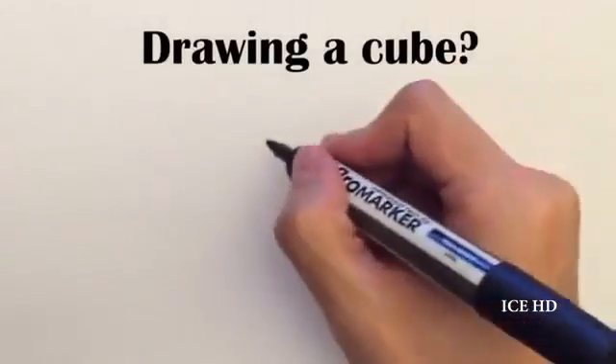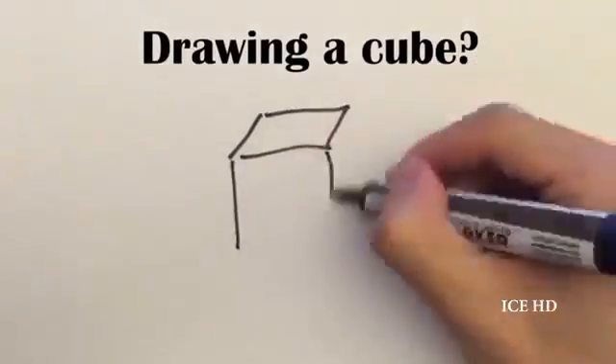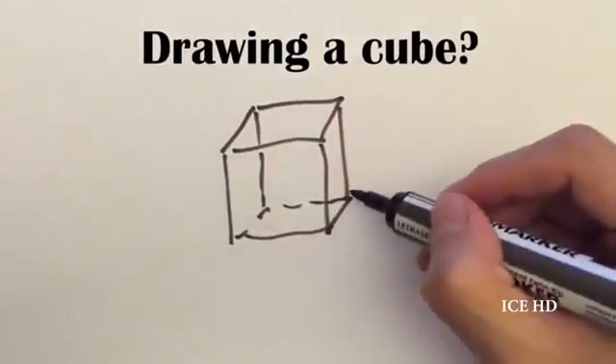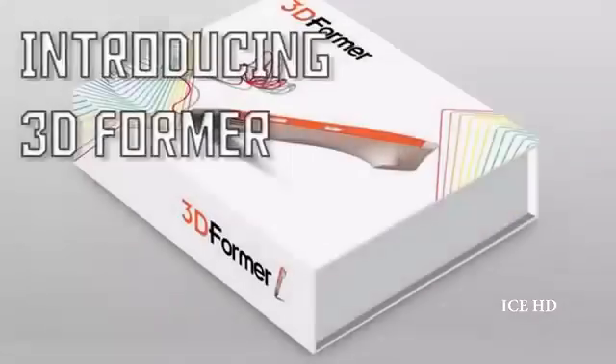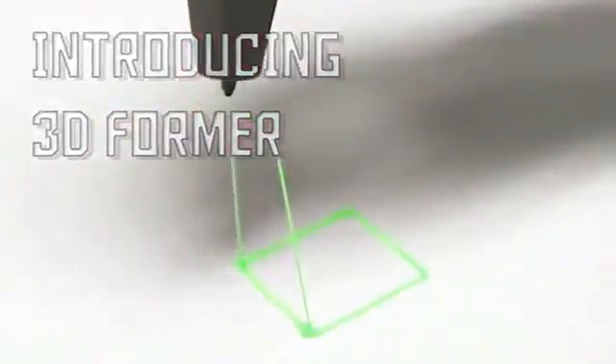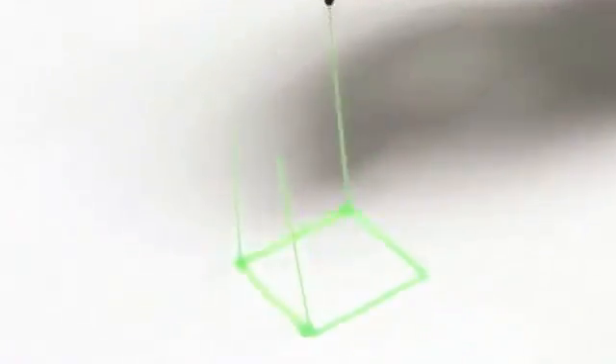How can we draw a cube? While a cube is one of the simplest 3D objects to draw, it's also the hardest one when you realize you can't really draw a cube on two-dimensional paper. We proudly introduce our 3D Former, a tool that allows you to draw in 3D space.